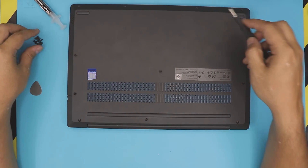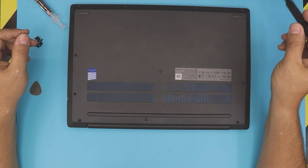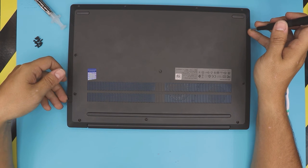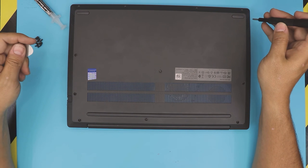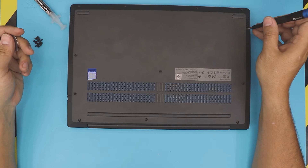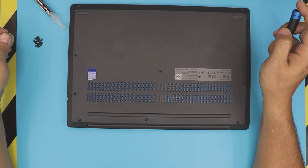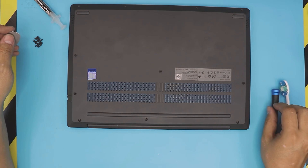The last thing is to put the bottom screws back in. I hope you guys really liked this video. If it helped you out, please click the thumbs up button, and if you subscribe I really appreciate it — it helps motivate me to make more videos. Thanks for watching and I'll see you in my next video.